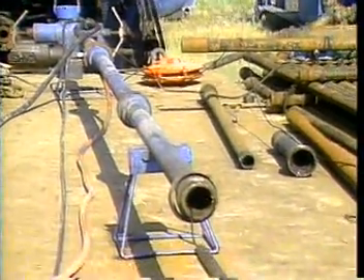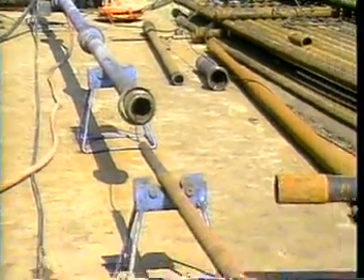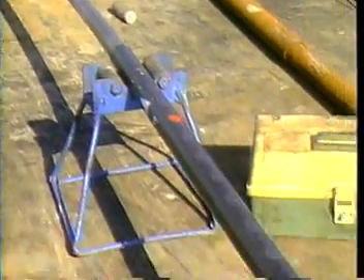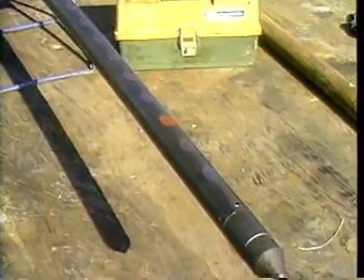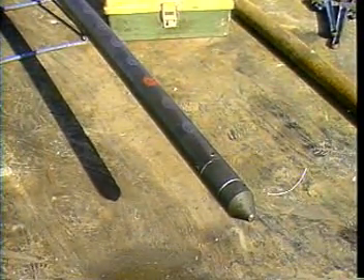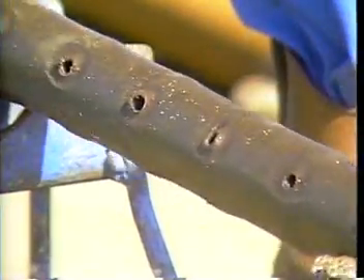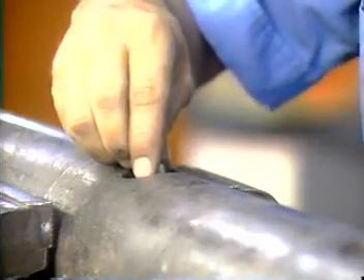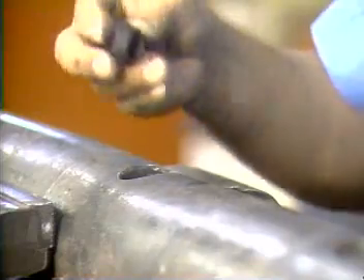The delivery system for placing the shaped charges at the proper location via wireline may be categorized as one of three possible types. Retrievable, consisting of a cylindrical, hollow, steel-charge carrier, which is retrieved after firing and may then be discarded, as in the case of scallop guns, or reused several times, as in the case of port-plug guns.